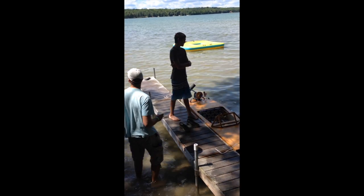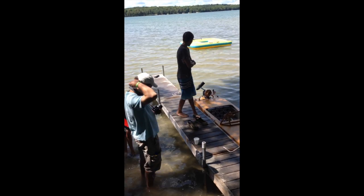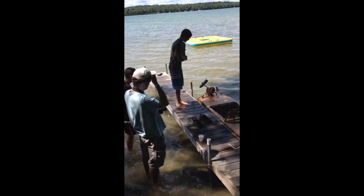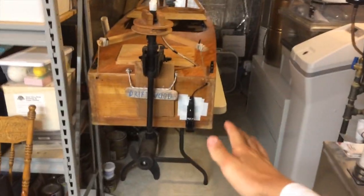I'll be shipping that out to one of you guys at the end of this month. I also have some other really cool news, starting with this boat. You guys may have seen this boat in a few of my past videos. Anyways, I've got some cool stuff to show you, so let's dive right into it.